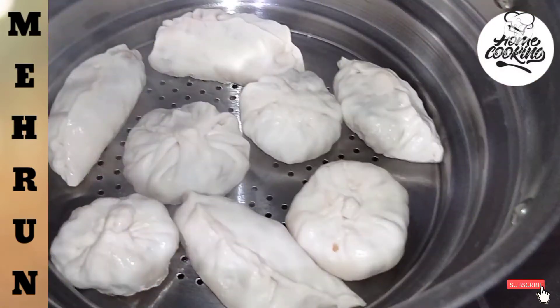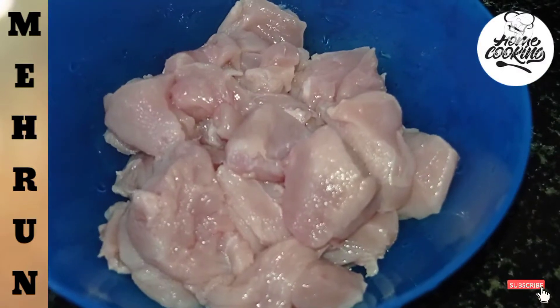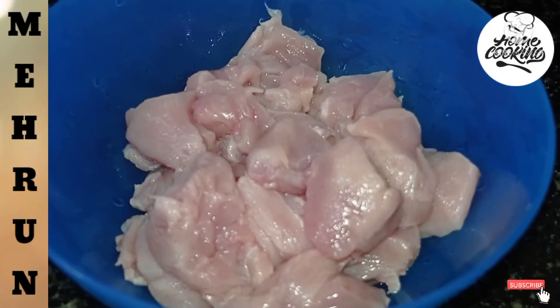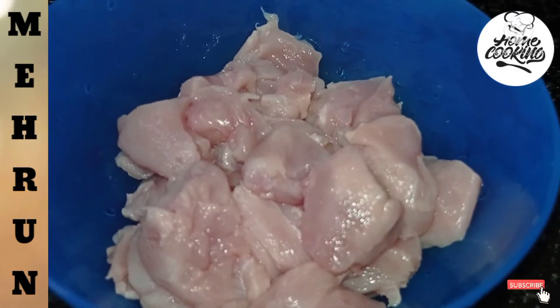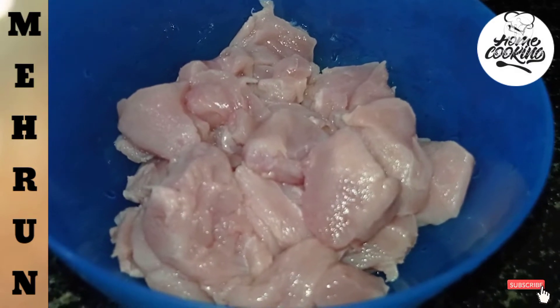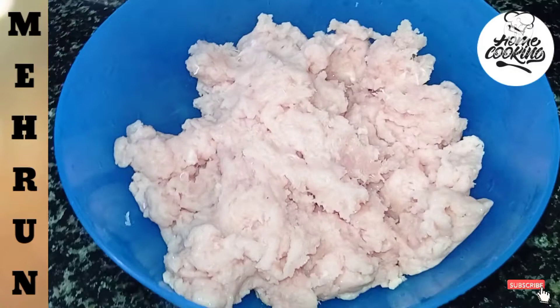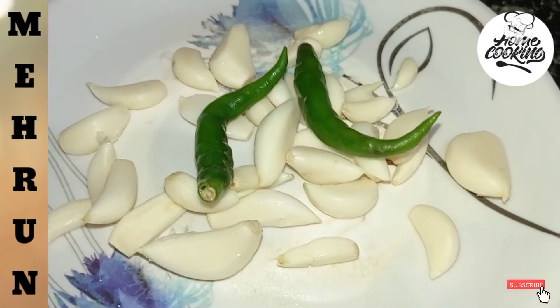Now let's go to the momo. We will mix 200 grams of chicken. We have to wash the chicken with water. We will mix the oil in a jar. Now we will mix the egg with the chicken.